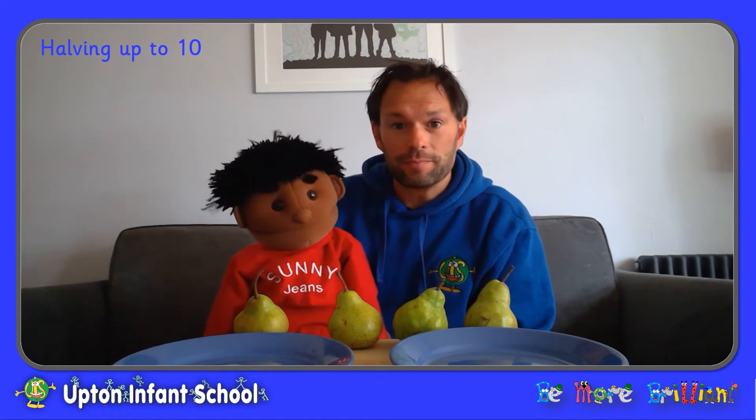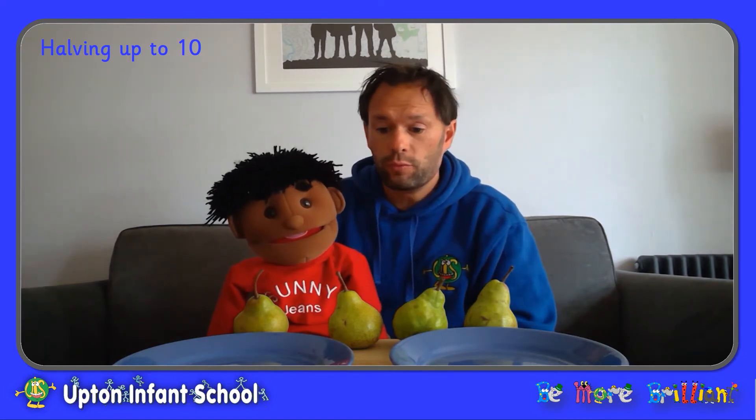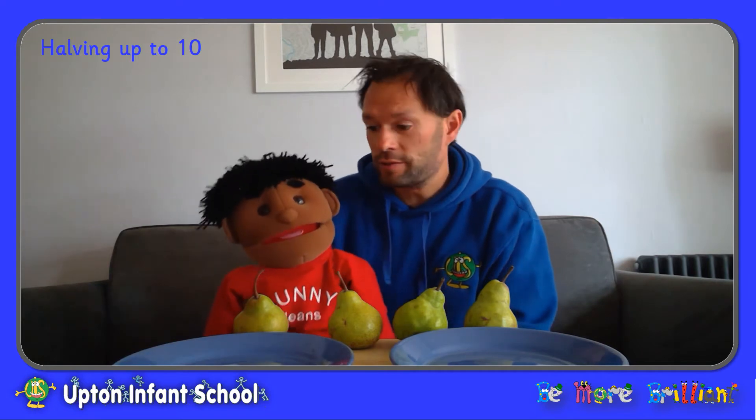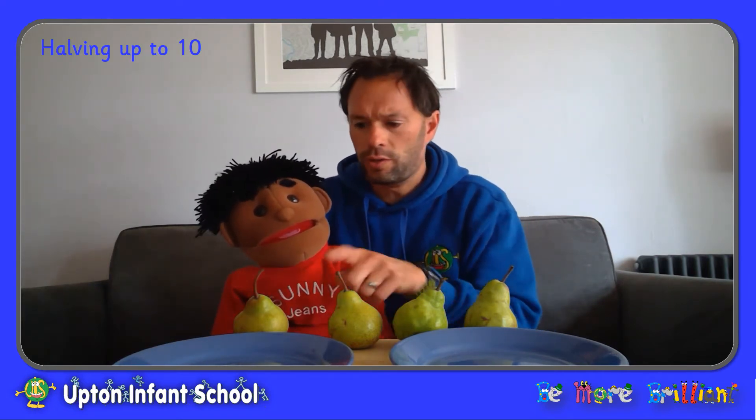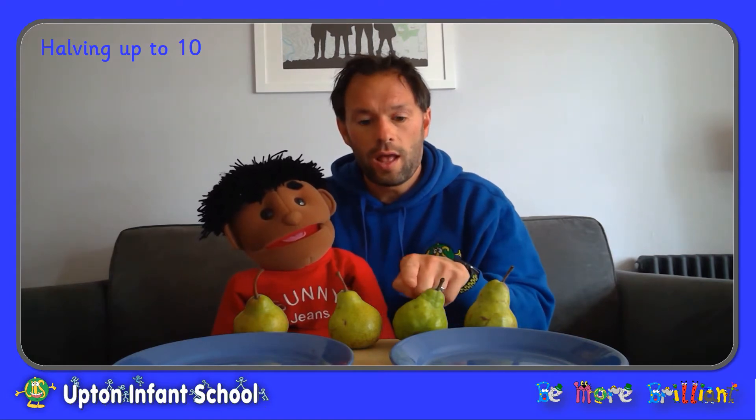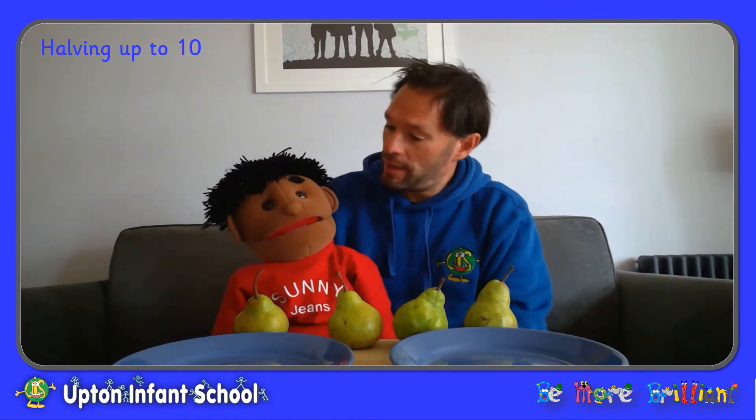Hello everybody, my name is Mr Williams and this is my friend Sonny. Sonny has very kindly brought some pears along for us to share today. Thanks Sonny, that's very kind. Let's see how many he's brought. One, two, three, four pairs.